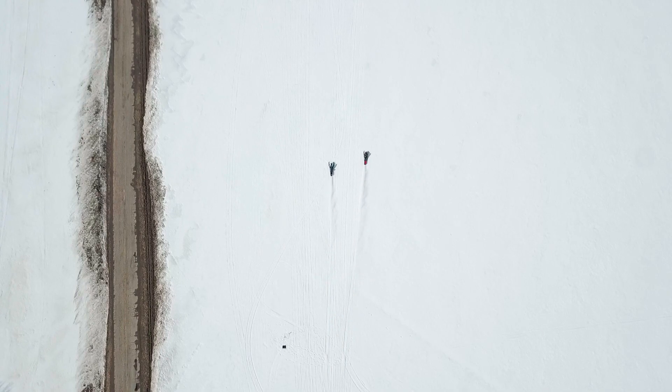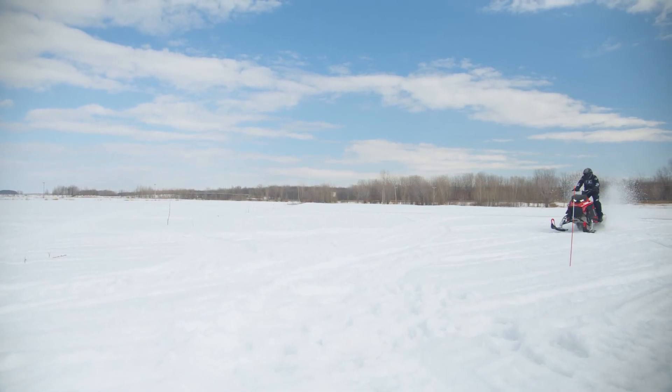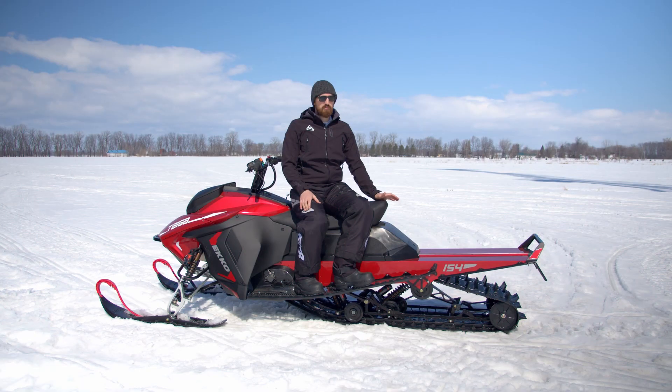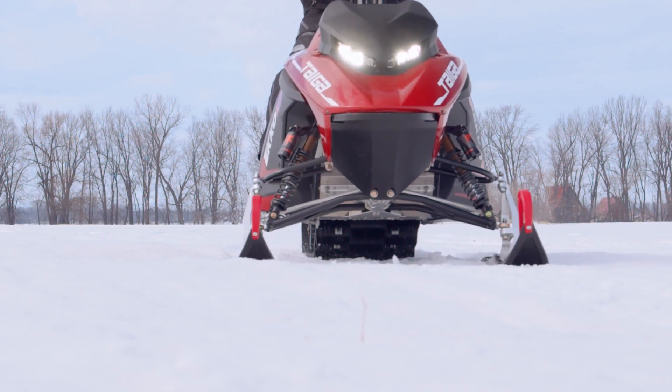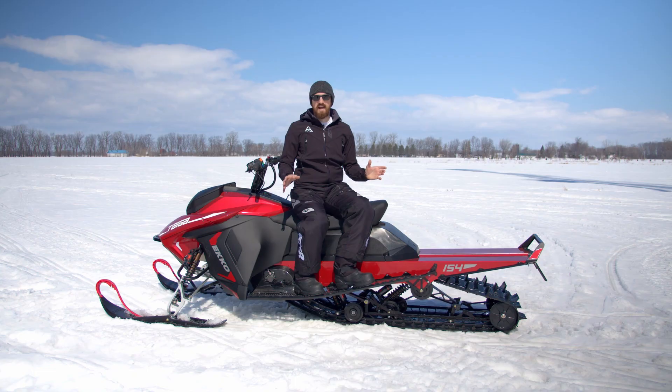Working on a snowmobile is an extremely interesting product from an engineering standpoint. The big reason for that is that we don't have tires — we have a track. The track has a surface contact with the snow, whereas on a car you have a point of contact for the front tire and a point of contact for the rear, and that distance between them always stays the same.